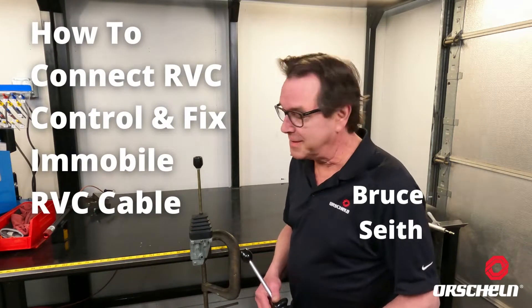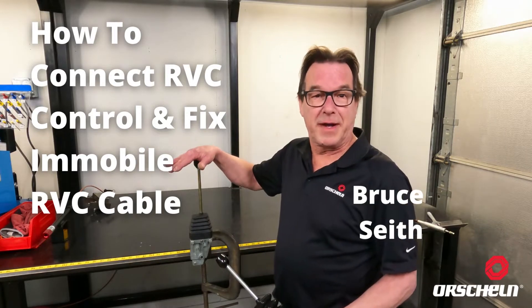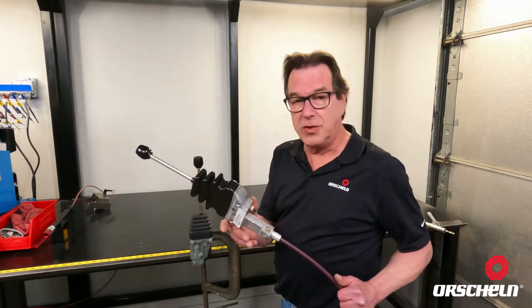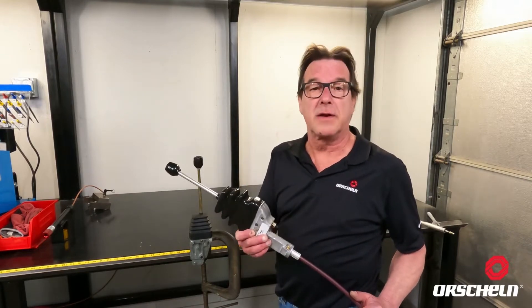Hi, Bruce Seif from Worsham Products. In this segment we're going to show you how to connect a competitor cable to a competitor RVC control. We have shown how to hook our cable to our RVO control — if you haven't seen that video, check the link below.